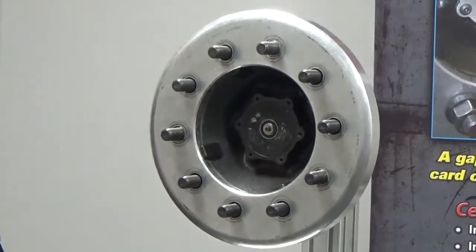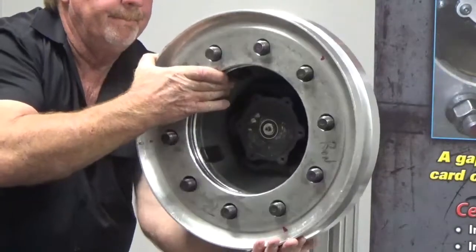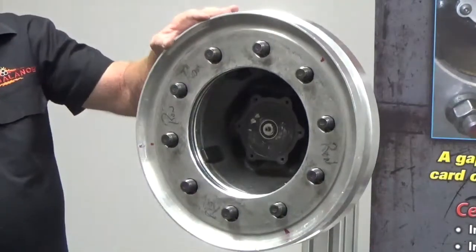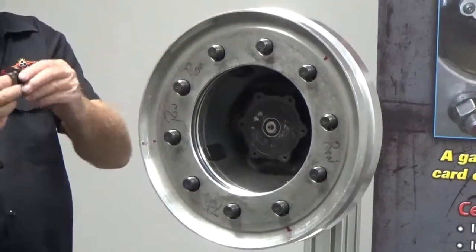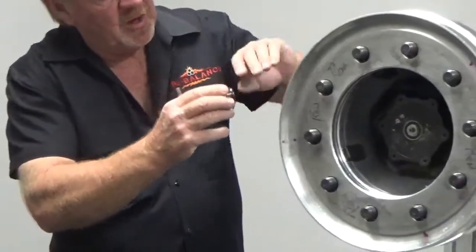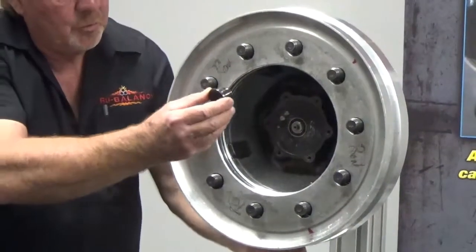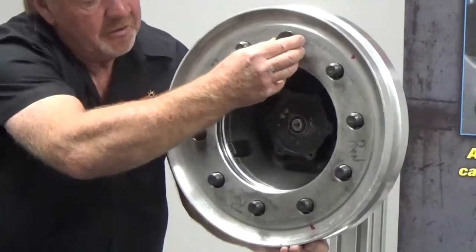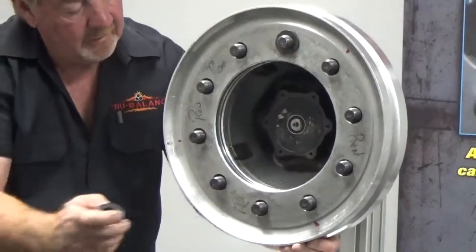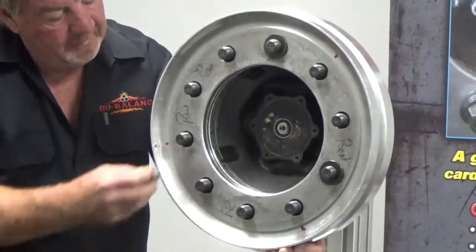Now we're going to install our outer aluminum wheel. Notice all the slop there. We're going to go back to our kit and get our outer sleeve — it has a little black top hat on it. We're going to slide this down the stud into the stud hole of our outer wheel at 12 o'clock, 4 o'clock, and 8 o'clock.